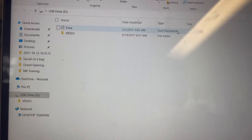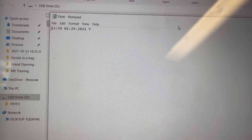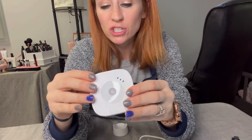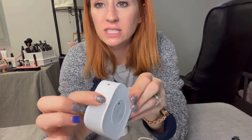Once you have it in there, you're going to be able to change the time. You can see right here is going to be the way that you're going to be able to change the time and the day. After it's charged and you've formatted the SD card, you can see there's the power on button right there.